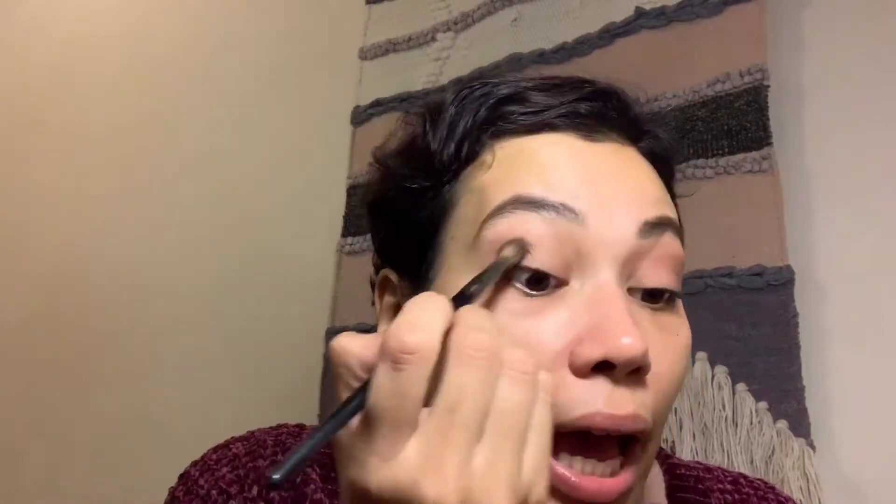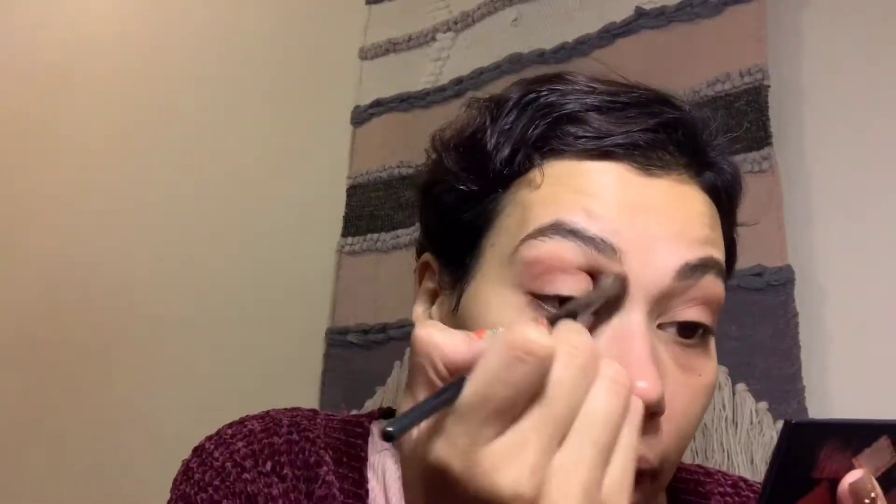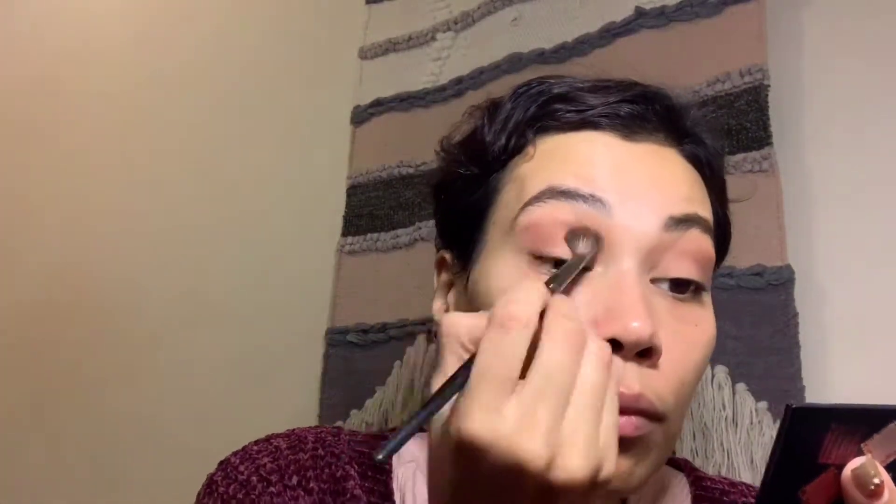To begin the look I'm going in with the transition shade, nude mauve, from the Huda Beauty Mauve Obsessions palette, and I'm going to go in with that ivory color.